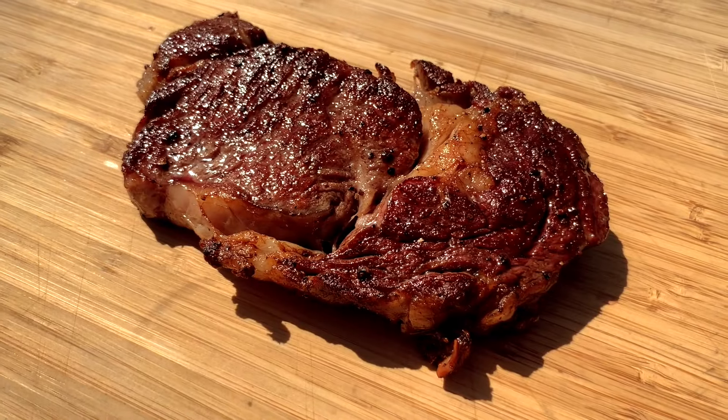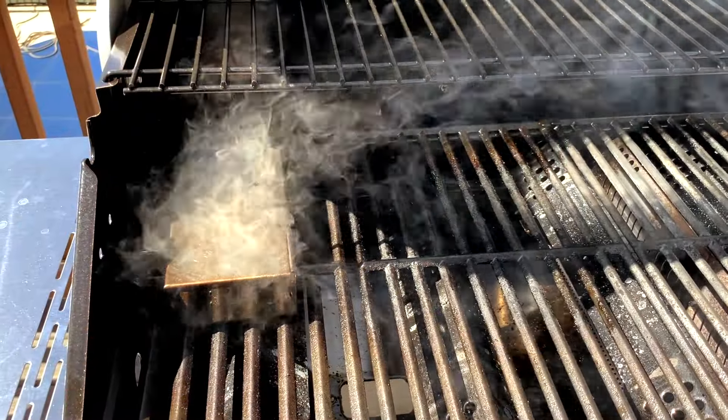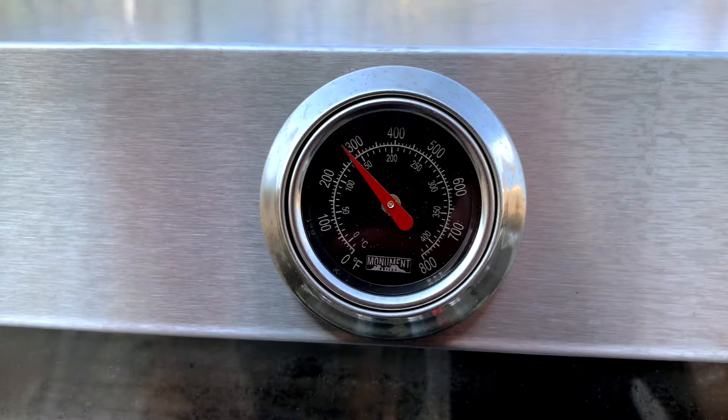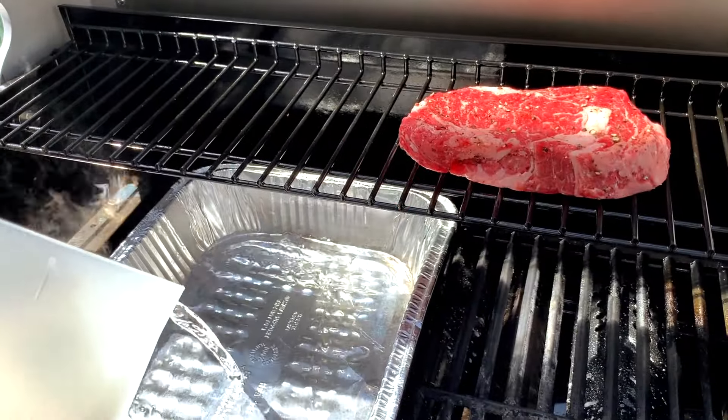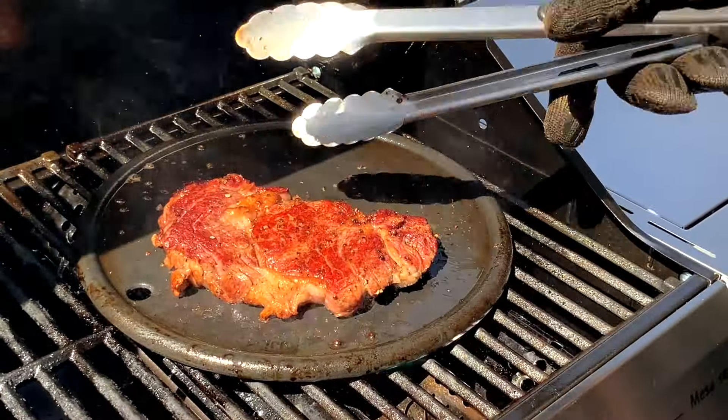Hey everyone! Welcome to Mad Backyard. Today we're going to show you how to make smoked ribeye steaks on a gas grill. So even if you don't own a smoker, you can still make some great smoked food right on your grill. We're going to show you exactly how to set up your gas grill to smoke your steaks, then how to finish them on a blazing hot cast iron griddle for a steakhouse quality crust.